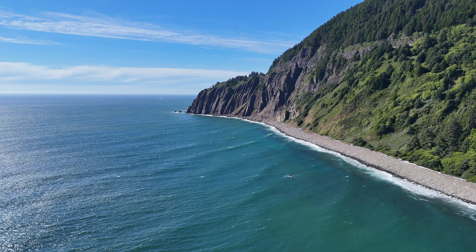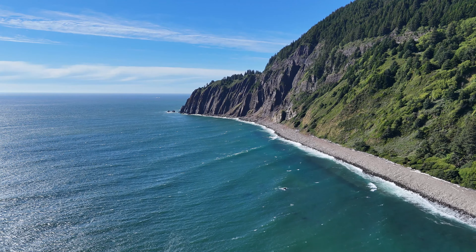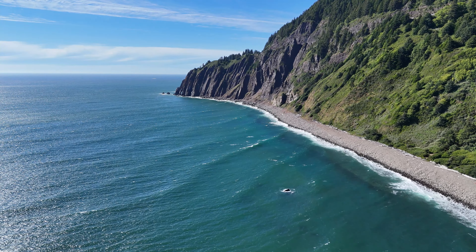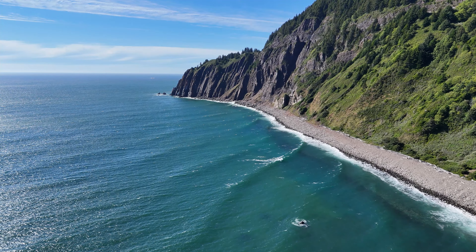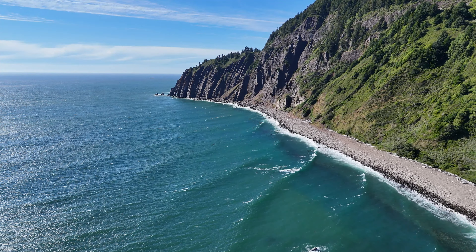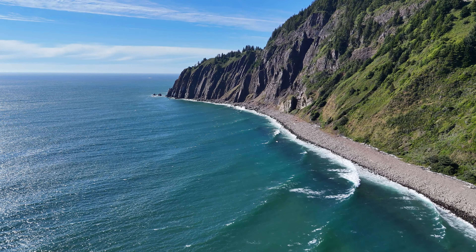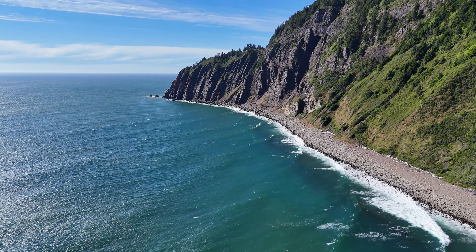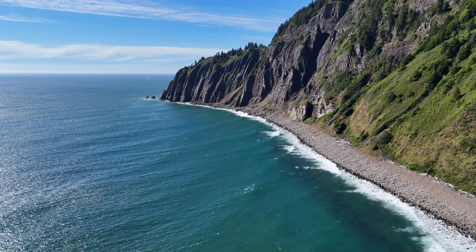I'm just telling you, this is why I fly drones — to get shots like this. This is so much fun. I'm not sure the name of this point right here; I'm sure it has a name, and again I'll put it on the screen. I'm getting silent a few times — it's not often that I run out of things to say.